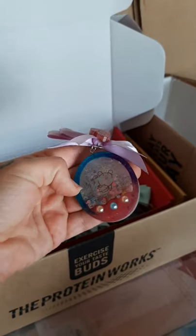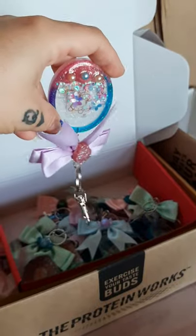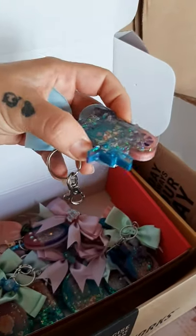These ones here are all made out of eco resin, which is actually made out of tree sap. I've made some shakers — they're very, very cute, very fiddly, but very, very cute. And they look lovely in the sunlight because I've got lots of sparkles in them.